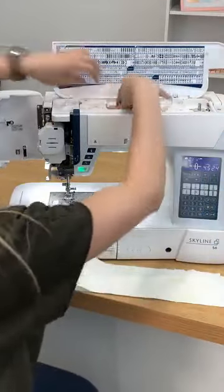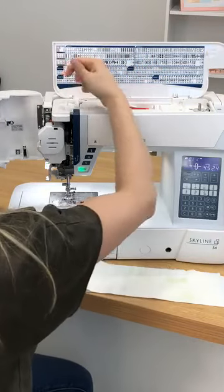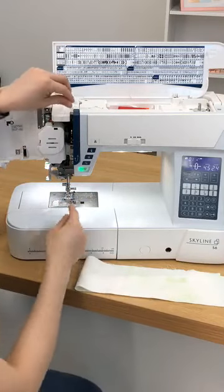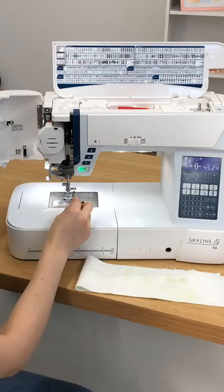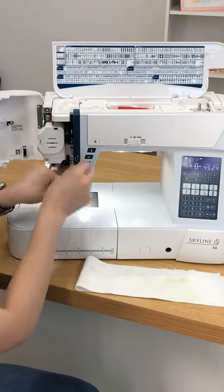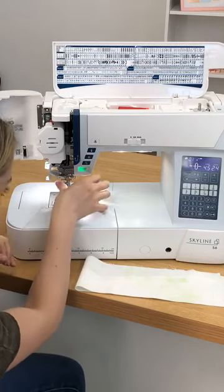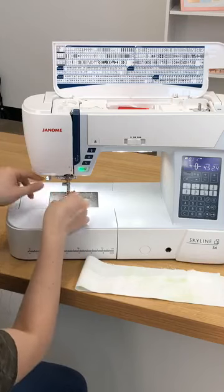I'm going to intentionally not thread this correctly. What happens is sometimes your needle's in the down position and you try to spin it around, but it doesn't get into the take-up lever. Then we're just going to thread the needle and pretend that we don't know what happened.